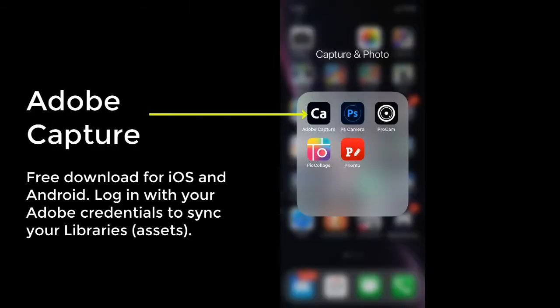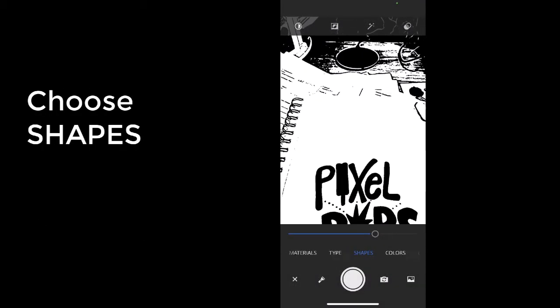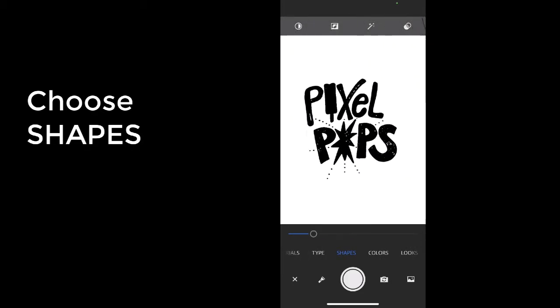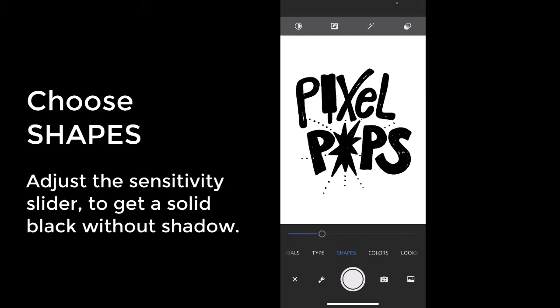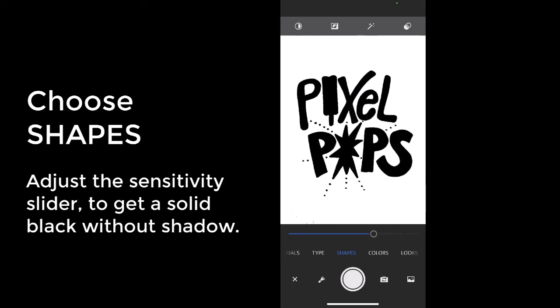Enter Adobe Capture. It's easy and great for digitizing hand-drawn logos. Once in Adobe Capture, you'll want to choose Shapes and then pull the slider to adjust the sensitivity. You want to go for the solid black as much as you can without having shadows in your work.